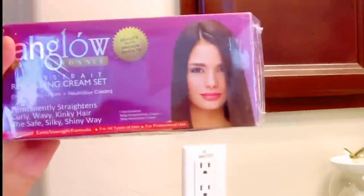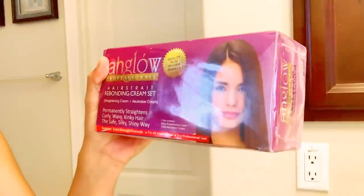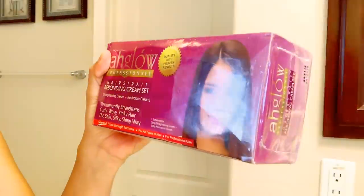Hey everyone, I'm rebonding. I'm using this Aglow Professional Hair Straight Rebonding Cream Set. It permanently straightens curly, wavy, kinky hair to silky, shiny. I will show you the stuff that I need to do it and I'm gonna do it myself only without any help.